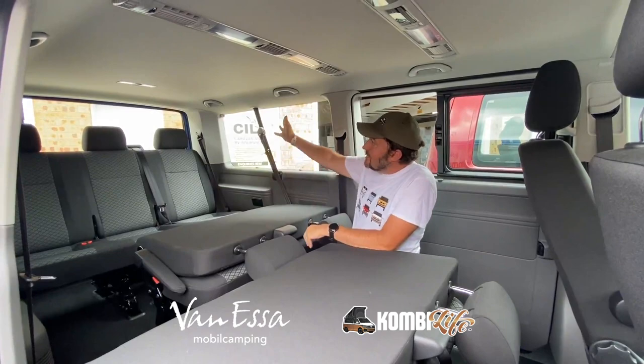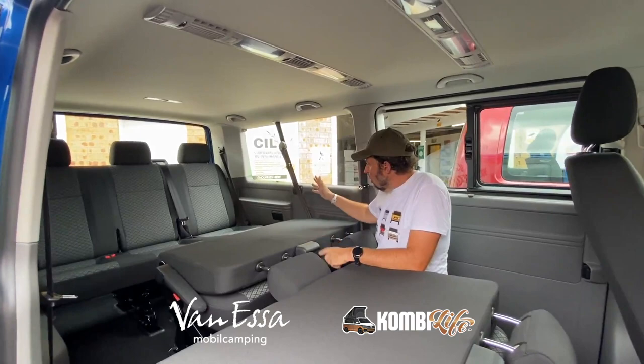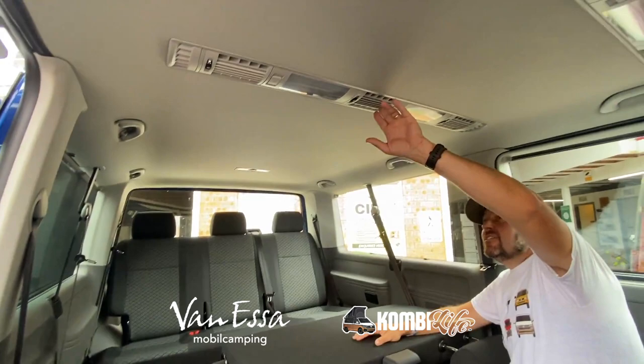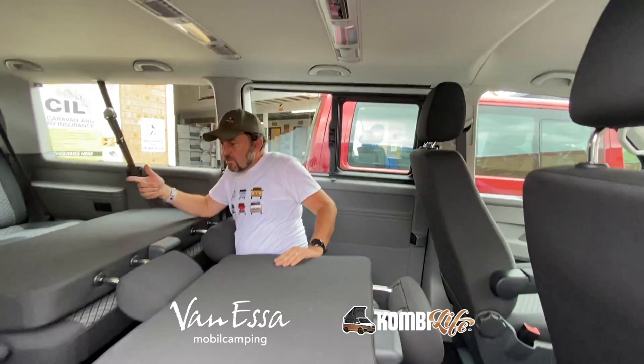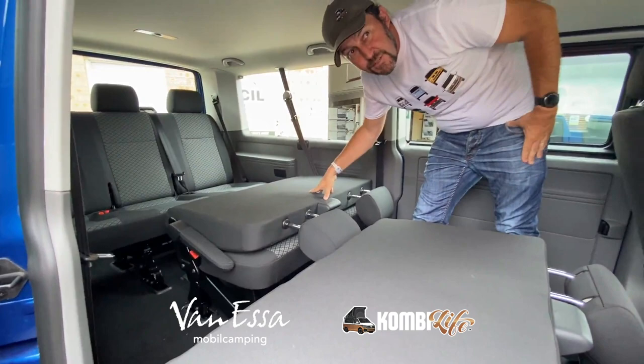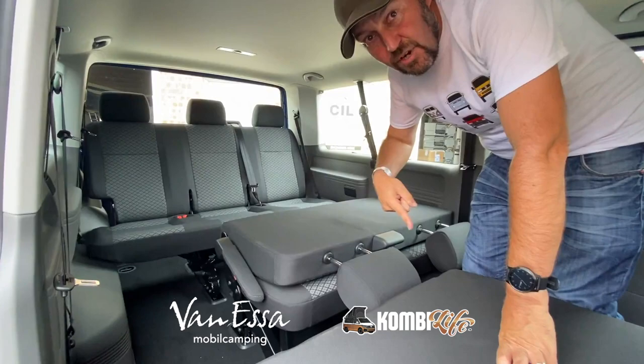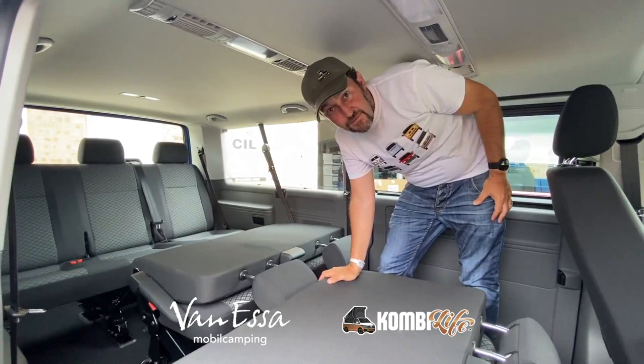We can now see a full interior and passenger lining in this vehicle — windows all around, blinds within the windows, nice interior lining, headlining with insulation, rear lighting, rear air conditioning, some lighting in the middle and seat belts all around. These seats can be maneuvered — this seat can be out of the van or repositioned, and the triple seat can be in any of three positions. There's a separate video regarding Caravelle seat configurations that we did a year or two ago on the T6.